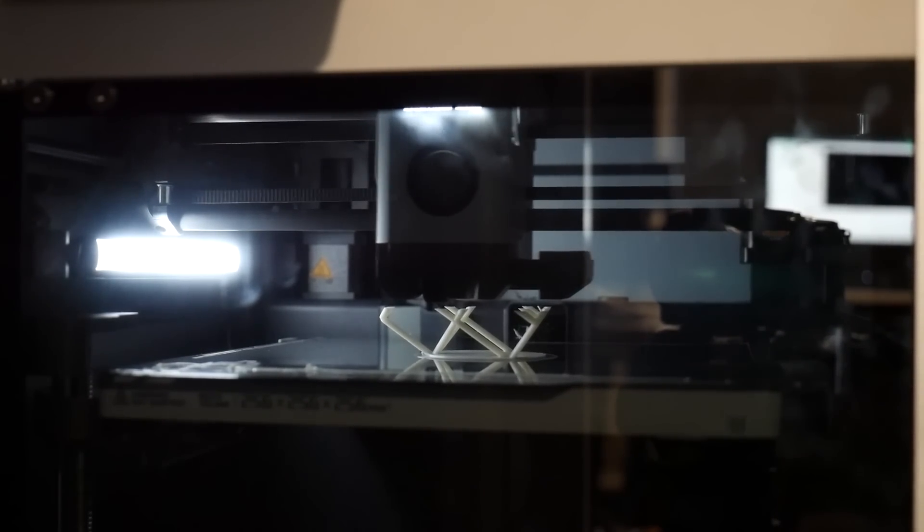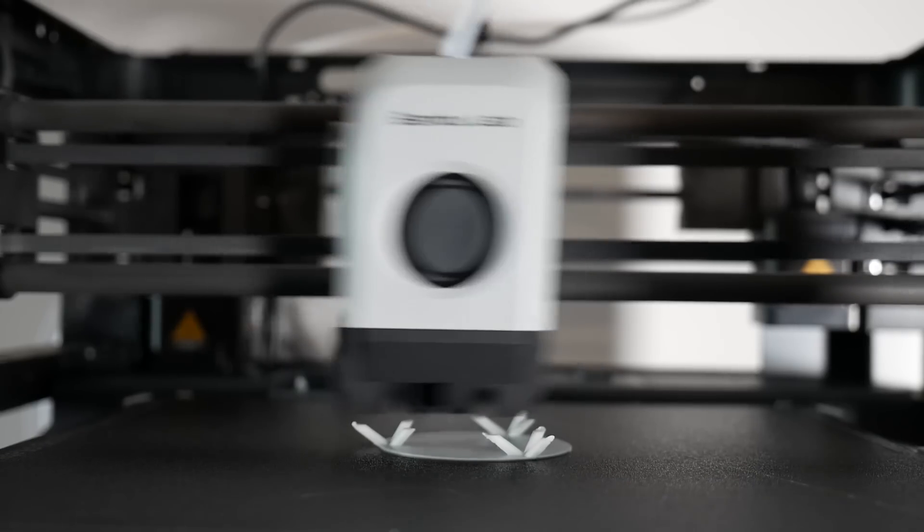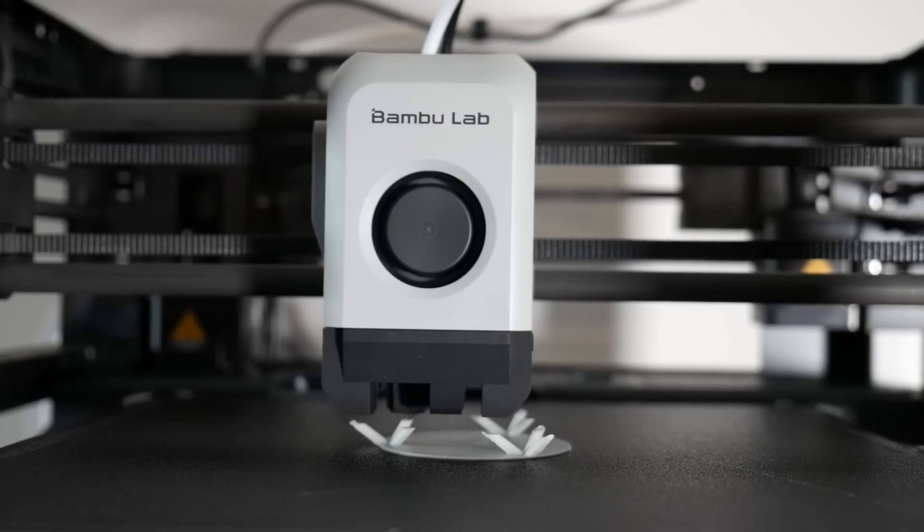How's it going guys? Angus here from Makers Muse. I've been testing the Bambu Lab X1 Carbon and P1P recently for an upcoming comparison and review.